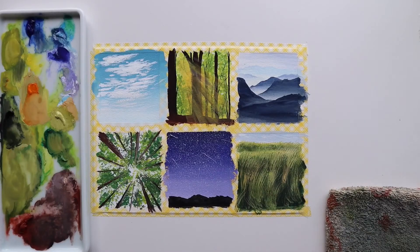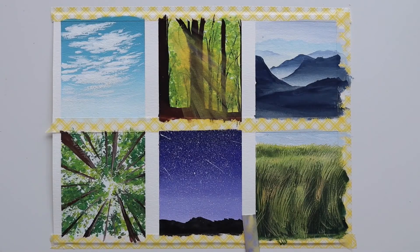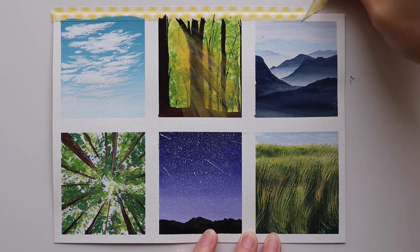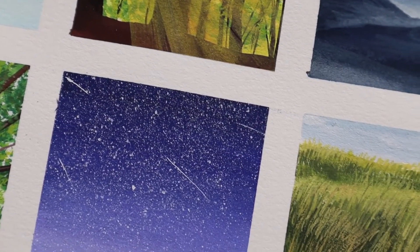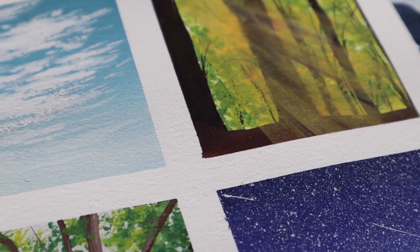The best part is always removing the tape to reveal those clean edges and to see your finished piece. I hope you enjoyed watching this short introduction to gouache series and I hope it also made you want to try out this fun and exciting medium. It can take a little bit of time to get the hang of it but I promise it's so much fun when you do. Thank you so much for watching, bye bye!